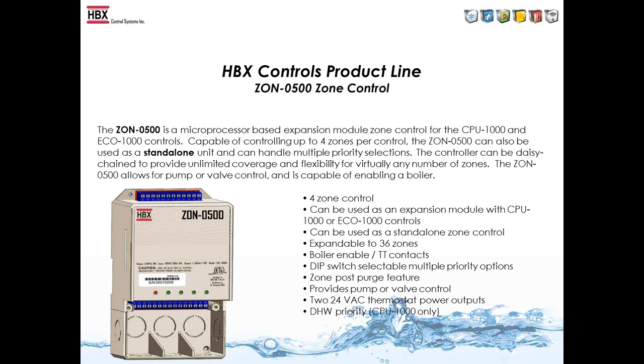When you connect the Zone 500 to the 1000 series controls, there's no cross-wiring needed. It's DIP switch selectable on the back for high or low temperature demand zone, which fires the demand on the control when the zone calls for heating or cooling. Warm weather shutdown sends a signal from the 1000 control to the zone control to shut off the zones, so if the thermostat is calling and the control is in warm weather shutdown, it won't turn the pump on. When connected with the ECO-1000, you can designate heating or cooling zones — we call that zone protection, so you're not sending heating water to cooling zones and vice versa.